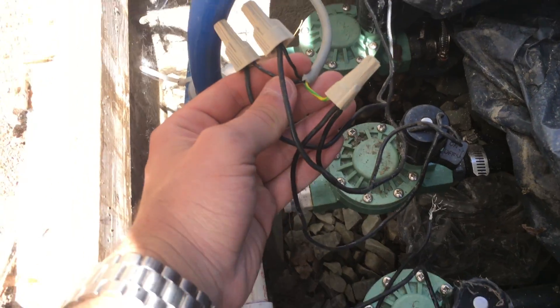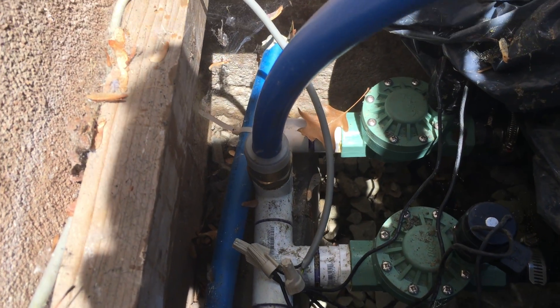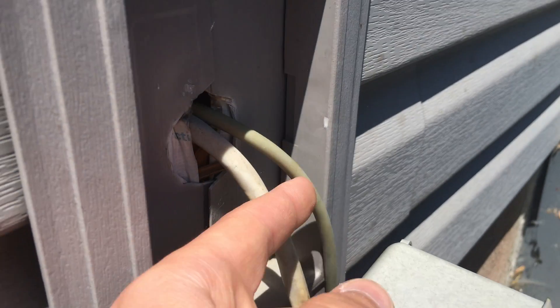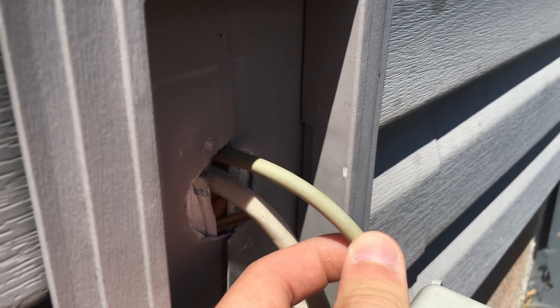With this sprinkler system I had designed you can just directly connect each valve with its two leads to its own port on the device. I will talk more about this later when we connect the wires. I just wanted to give you an idea of my sprinkler valve setup in case you guys had any questions.